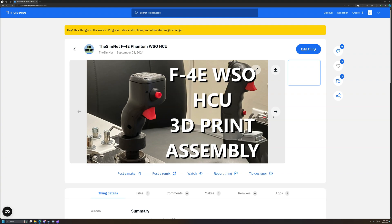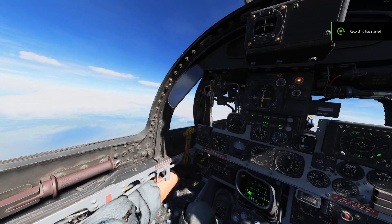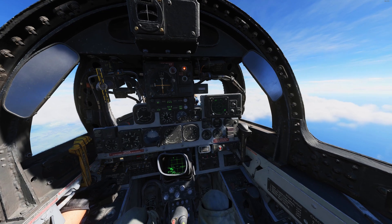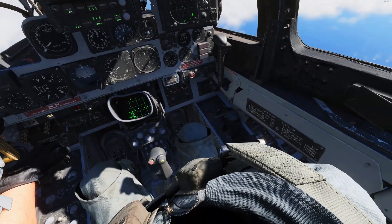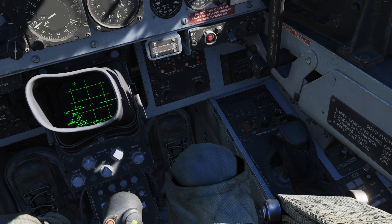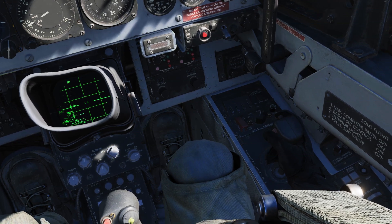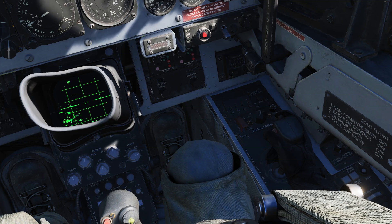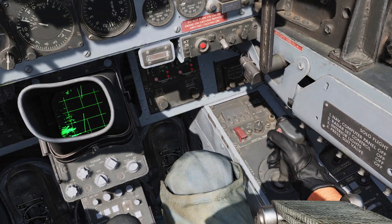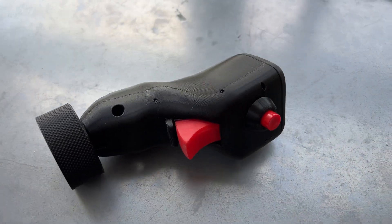More on them later. The F-4 Phantom is a two-seat aircraft, and the backseat is the office of the Weapon System Officer, or WIZO for short. Among many other duties, the WIZO is responsible for the operation of the radar in the F-4 Phantom. To control the cursor, they utilize the Hand Controller Unit, or HCU for short. The HCU has several key inputs.